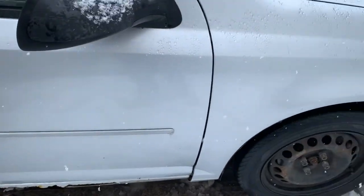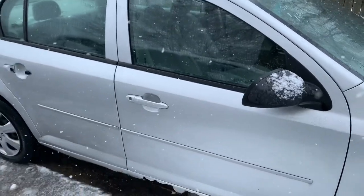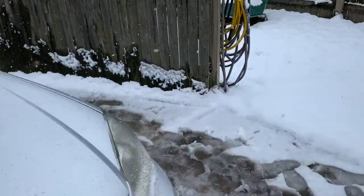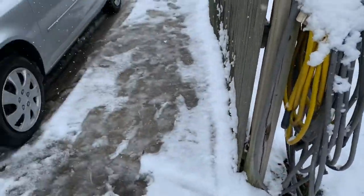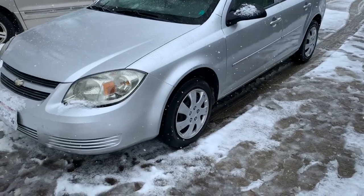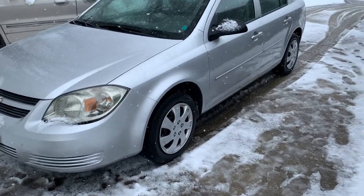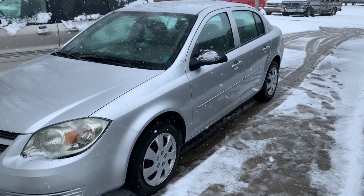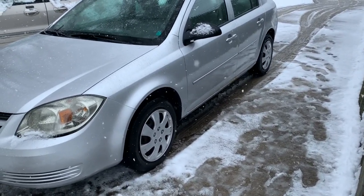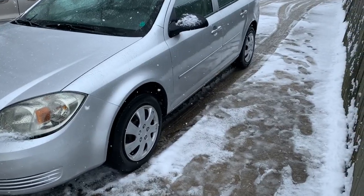I'll catch you guys later — this is a new car coming to the channel. Sorry I can't get the whole car; I'm trying but it is snowing out here. That's what it looks like, so please like and subscribe. This will be coming to the channel — have a great day!